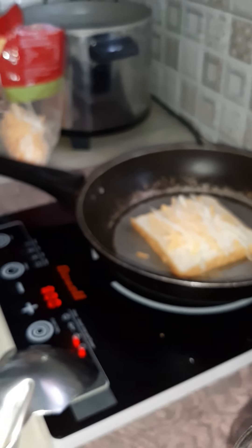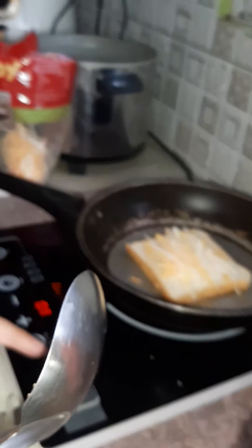Then, after that, you put the egg. Why is it not an egg? There is no egg. Cancel the egg.